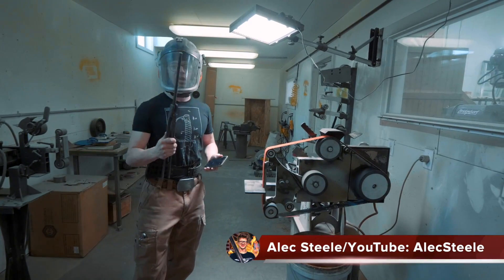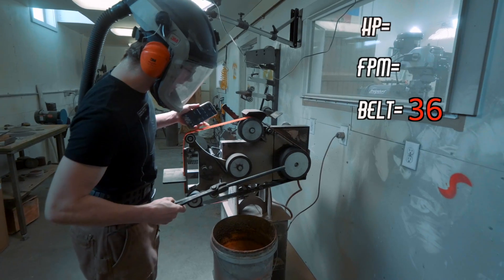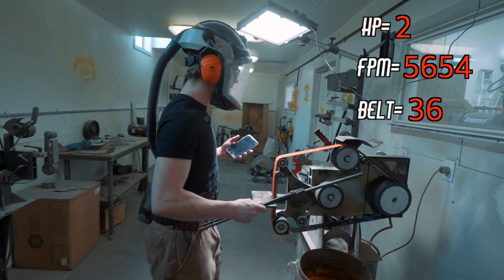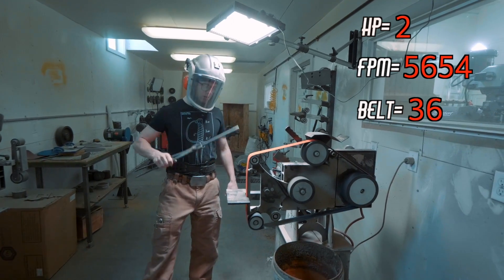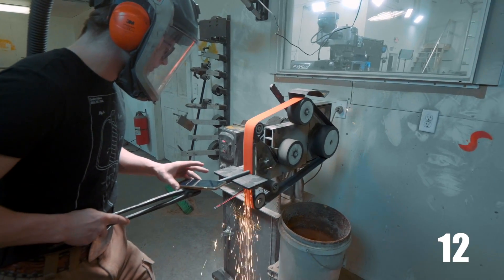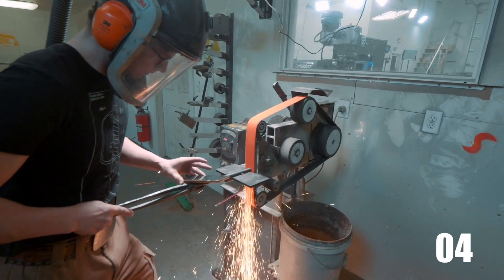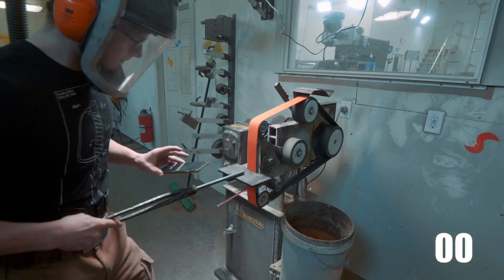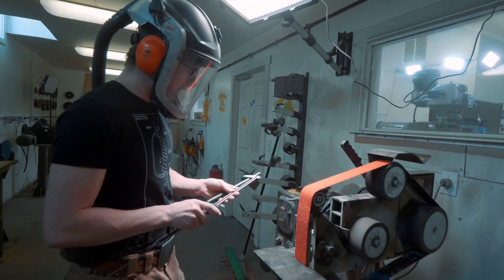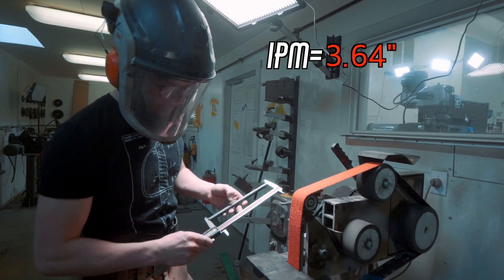This is Jason's grinder test. We have 10 inches and 50 thou of half-inch round hot-rolled mild steel, using a 36-grit Norton Blaze belt, product number R980P, with a six-inch wheel run off a 3,800 RPM motor. Over a 15-second run — one quarter of a minute — we ground from 10 inches and 50 thou down to 9 inches and 140 thou.